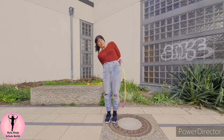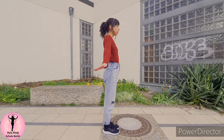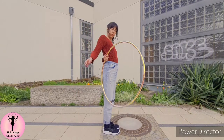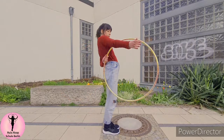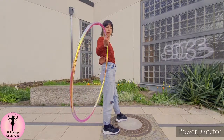The moment I let go, my right hand reaches behind my back to catch the hoop. From the side, the left hand is all the way over to the right hip and the hoop is as far away as possible. Now I'm pushing the hoop over my belly and catching it with the right free hand.